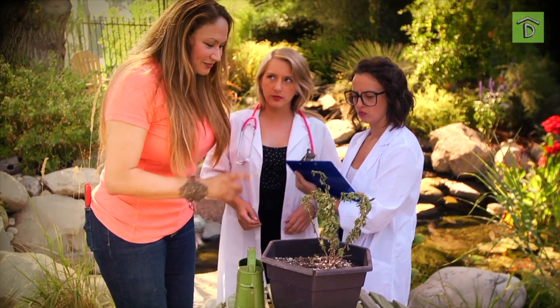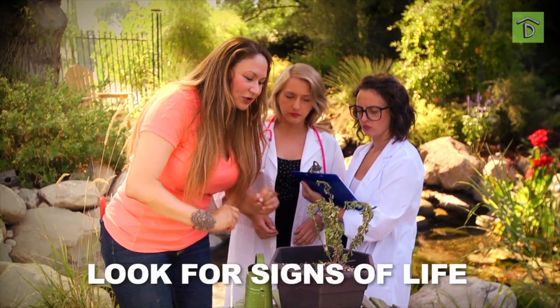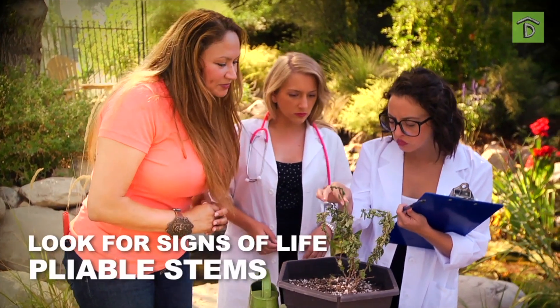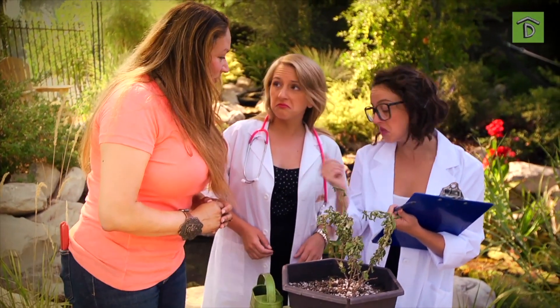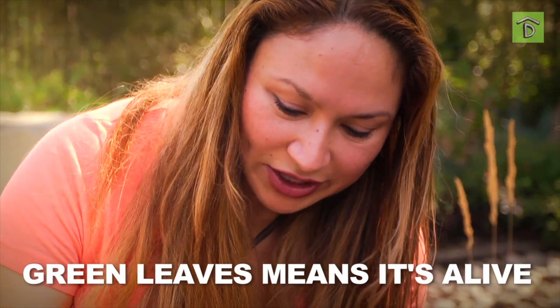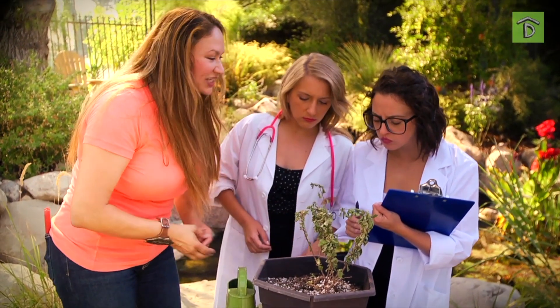Hold on. Are you kidding me? Have you guys ever seen a dead Bougainvillea? This is alive. Feel it — are those pliable stems? If it were dead, it would snap right off. Green leaves are still there. But look at the soil — it's parched. Although Bougainvillea does great in drought conditions and doesn't need a lot of water, that doesn't mean no water.